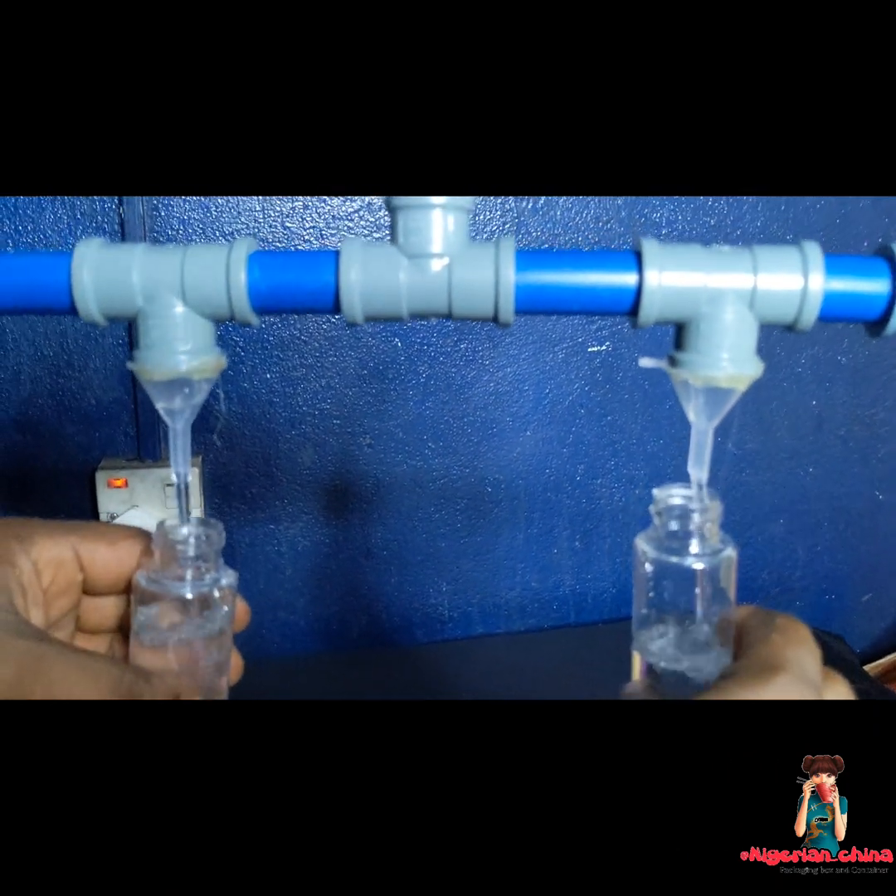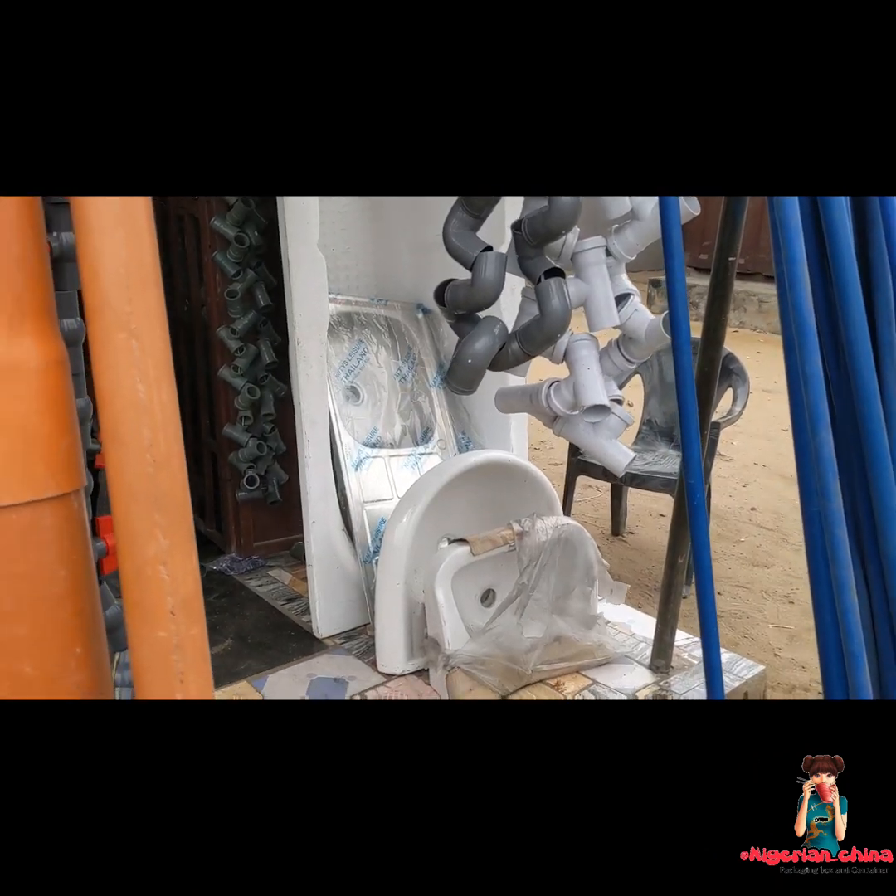Hello and welcome. I am Sandra from 9junction. I am going to be teaching you how to make a liquid filling machine.